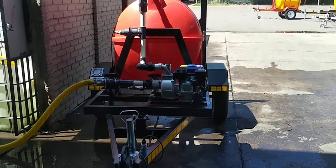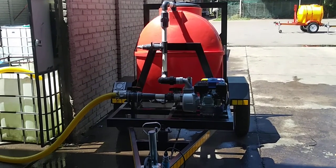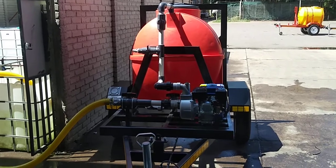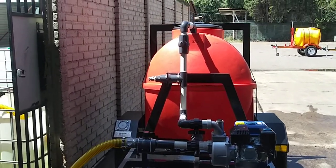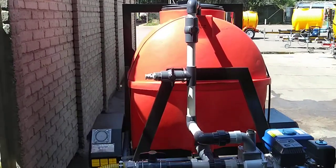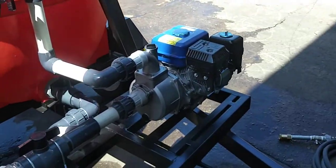Today we are testing our 2.5 bar 600 liter trailer unit with suction and mixing circulation, with a custom-built frame on the back for a spray boom. How fun, are you going to start for us?